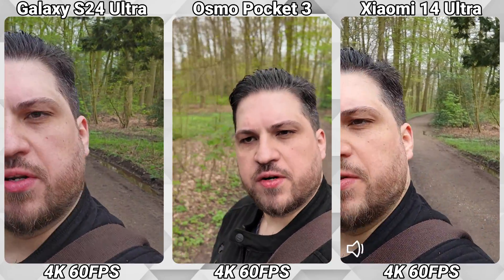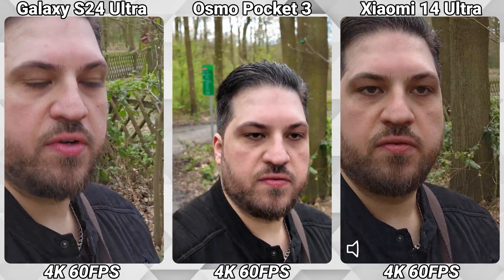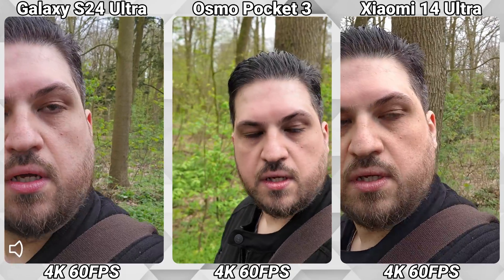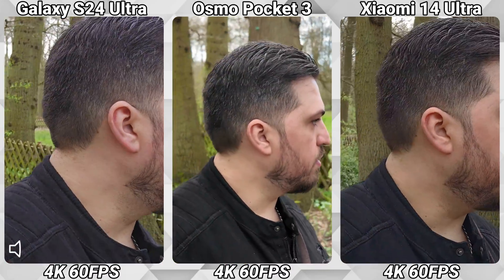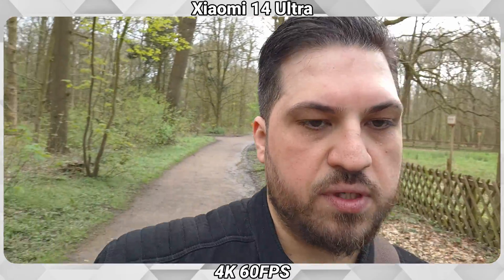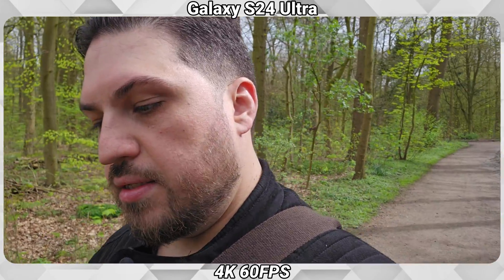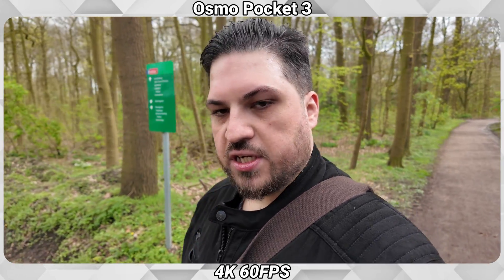A very important aspect of video recording is of course voice quality, especially if you want to make vlogs. Depending on which version of the DJI Osmo Pocket 3 you order, you could get the DJI mic included in the Creator Combo Kit — it's a wireless mic that connects wirelessly and enhances voice quality a lot. Let's compare all three: Xiaomi 14 Ultra microphone test — you could also get external mics for the phones, but let's test what they have on board. Now the Galaxy S24 Ultra microphone, and now directly the DJI Osmo Pocket 3 with the external DJI mic.